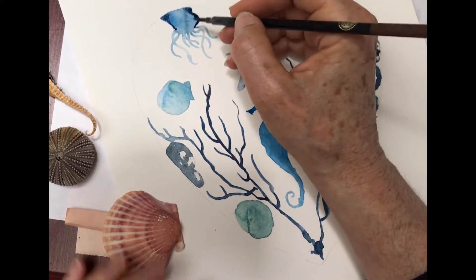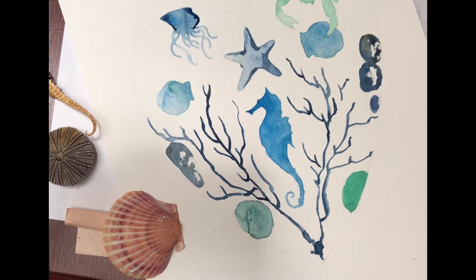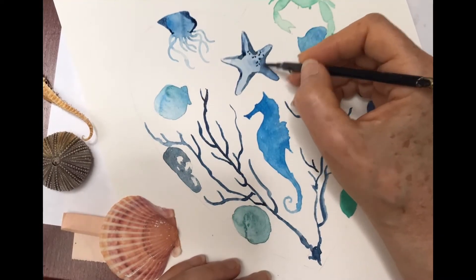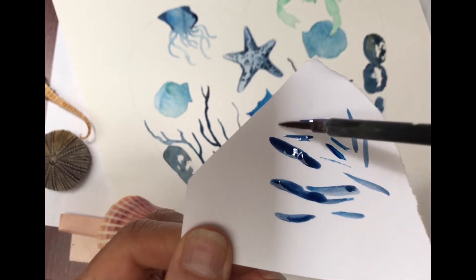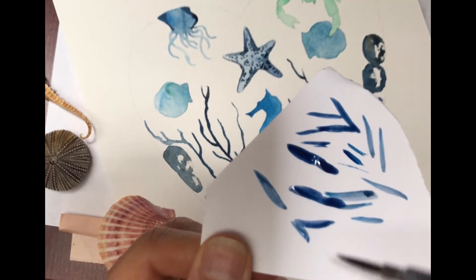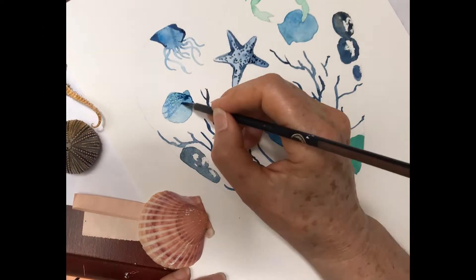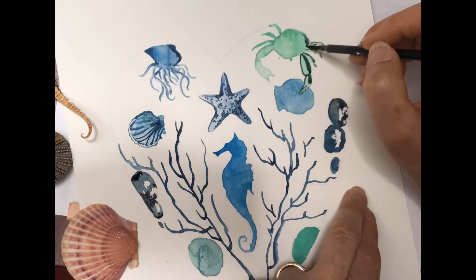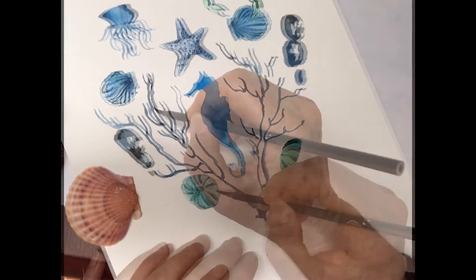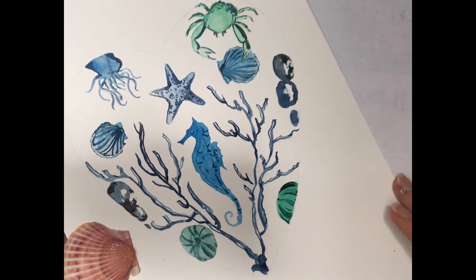So now, mixing my cobalt blue with indigo, I'm going to put in just a little bit of a darker touch here and there to give my objects more shape. I'm using a brush with a good point and I always just check on extra paper and knock off a little bit of extra paint so that I don't get a big blob, but I have a nice fine line. And once you've got the darks on, I would suggest walking away, taking a break and coming back before we add the white.